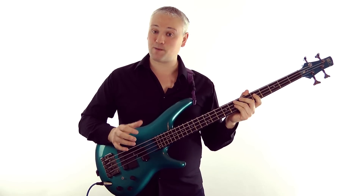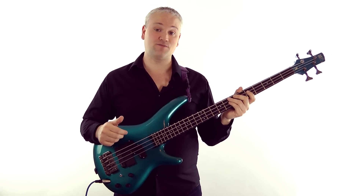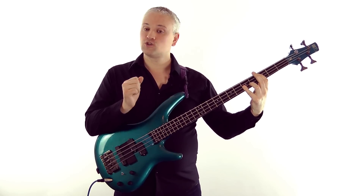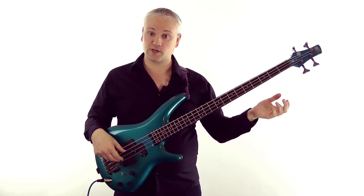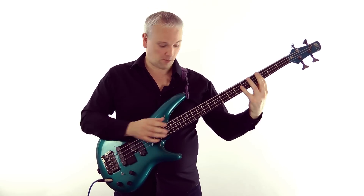But we can also play tapped harmonics. These are very popular with guitarists like Eddie Van Halen and bass players like Billy Sheehan. Notice how they've got a much more percussive sound, unlike the purer tones you get from the natural harmonics or even from pinched harmonics. They're a lot more percussive.